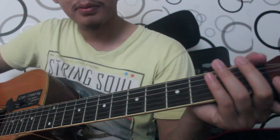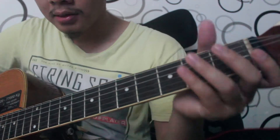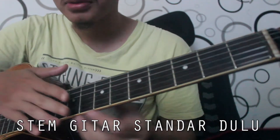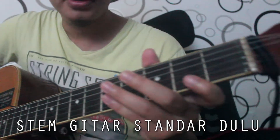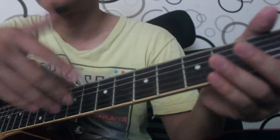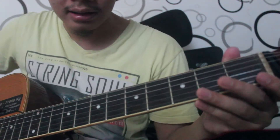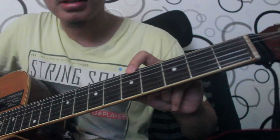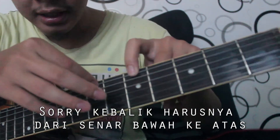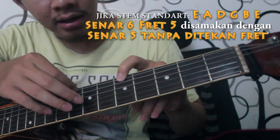Oke, jadi langsung aja kita prakteknya ya. Buat stem droppy ini, secara utamanya buat patokan standarnya ya, kita stem dulu gitarnya secara standar. Kalau misalnya udah standar dan bunyinya normal seperti gitar pada umumnya, kita tinggal rubah di sini. Standarnya kalau misalnya tema standar itu kan EBGDAE, EBGDAE.